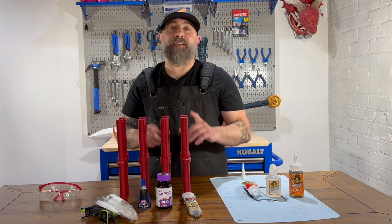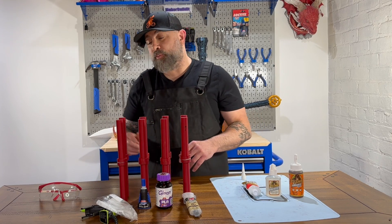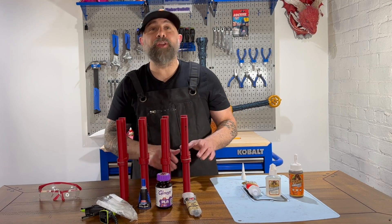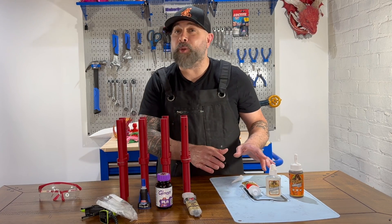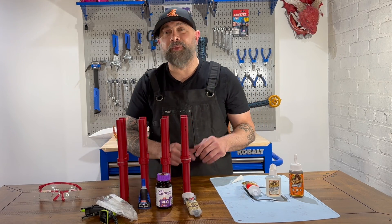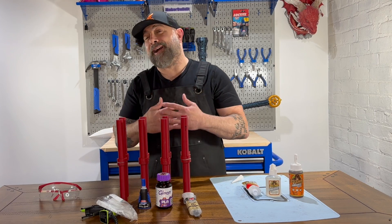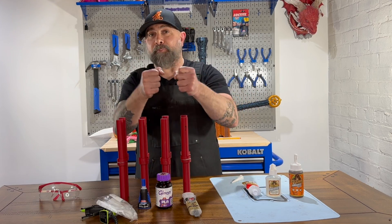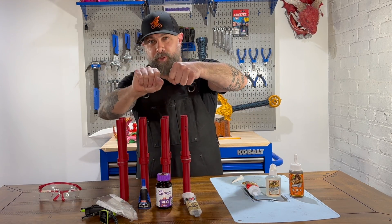I divided the tests into two groups. The adhesives that cure in under two hours, which included the hot glue, super glue, 3D Gloop, and JB Weld. And the adhesives that cure in 24 hours, which included the liquid nails and the two types of Gorilla Glue, which are actually still curing. I put them in the order I think they're going to be strongest in. We're going to perform two tests: I'll try to break them apart by snapping, and also try to twist them apart.